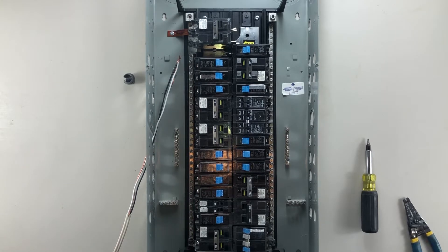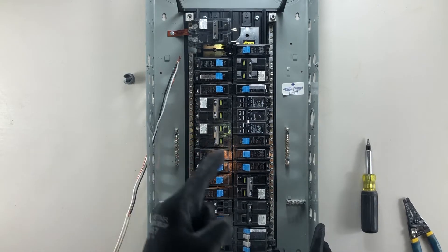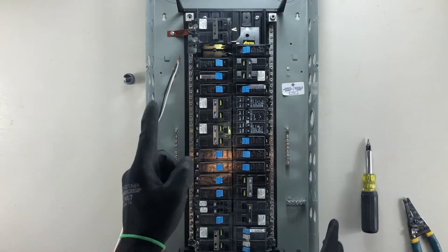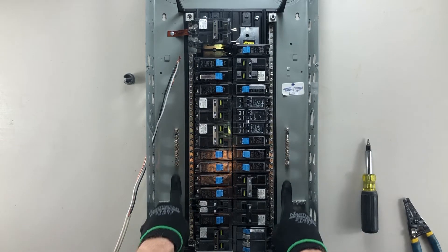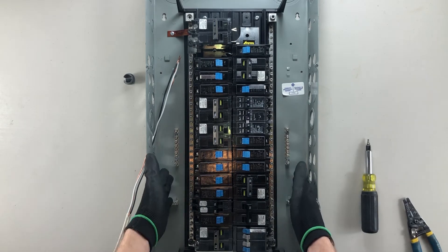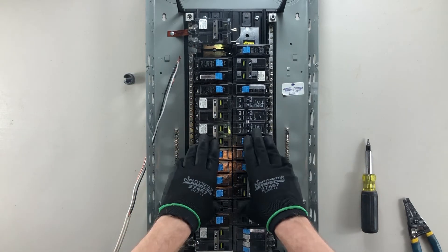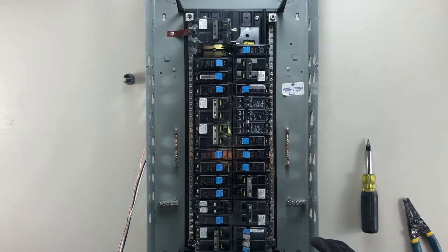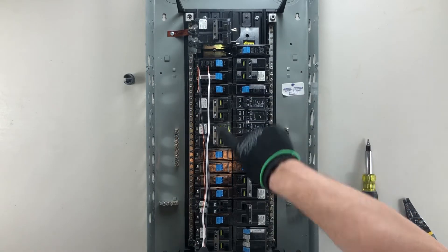Good day YouTubers, welcome back to another video with the Electrical Guide. Today I want to show you how to cut a wire into a panel. Here I have a residential panel — it's obviously full of breakers. I'm just gonna add one wire today. I want to point out a couple of things first: my ground bars are mounted to the back of the panel, my neutral bars are on the side, and my breakers are covering my bus bars. I have here a 14-2 wire, stripped roughly enough to span the distance from the top breaker to the bottom.